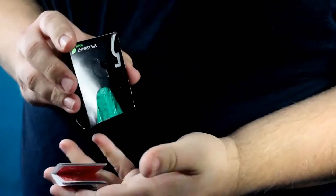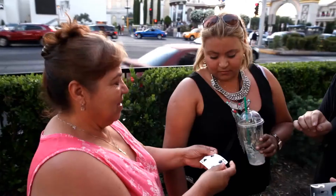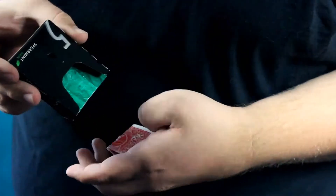This is Switch by our good friend Gabo. Switch is a modern take on the classic card to an impossible location, disguised in an everyday object that we all know. The magician hands out a pack of gum, a card is selected and signed and lost back into the deck. And just by magic, the card reappears folded inside the pack of gum that they've been holding onto the entire time.